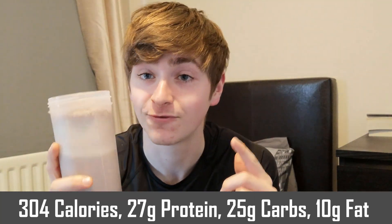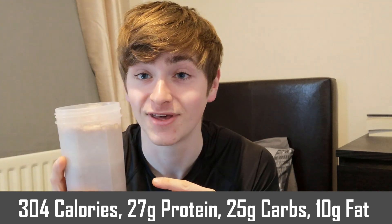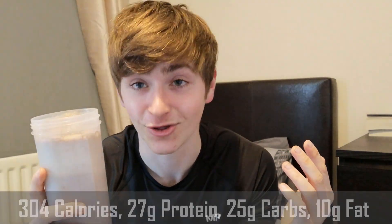The calories and macros in this whole shake are: 304 calories, 27 grams of protein — that's a lot of protein — 25 grams of carbs, and just 10 grams of fat. That is pretty damn good whether you're using it as a meal replacement, a post-workout shake, or a midday snack — it's going to get the job done. So definitely give this recipe a try and let me know in the comment section below how you get on.